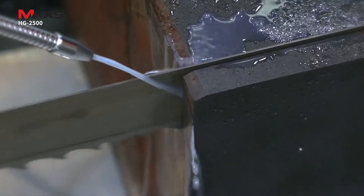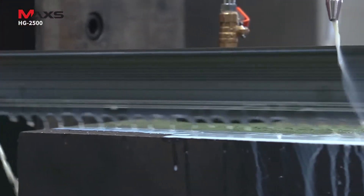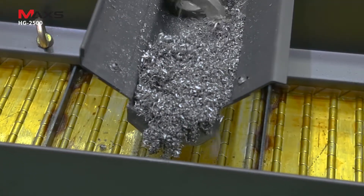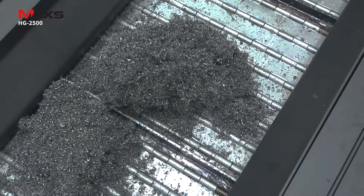Its cooling oil system minimizes heating on the blade and materials. The HG2500 also features scattering prevention and removal, and chips are processed safely by chip conveyor.